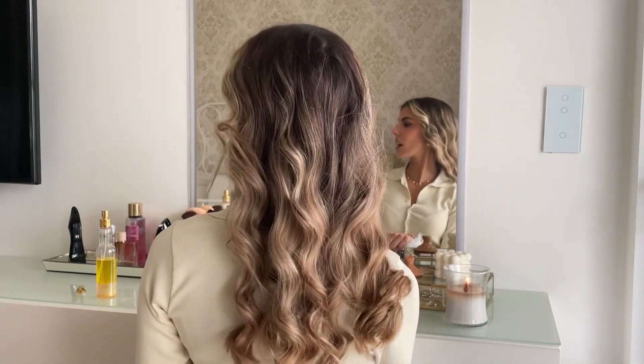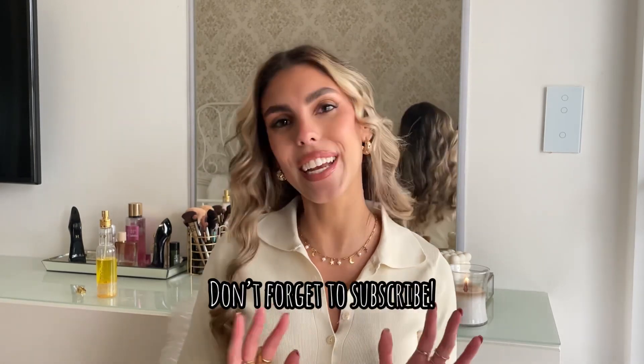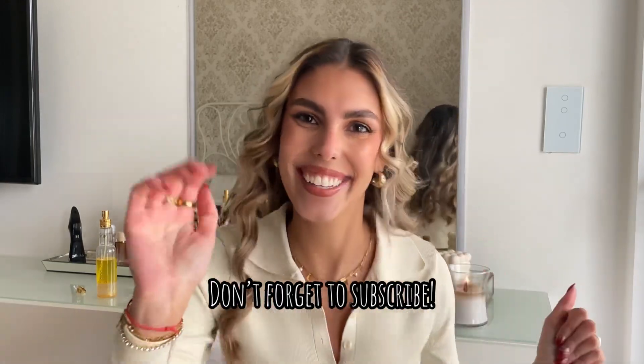My bangs are amazing! I'll turn around so you can see the back — this is how it looks. I just love a curly look. Thank you so much for watching, I hope you enjoyed this video. It's pretty simple and anyone can do this. Hope to see you in my next video — bye!